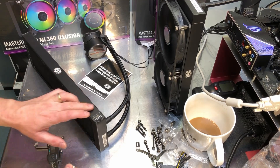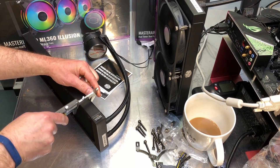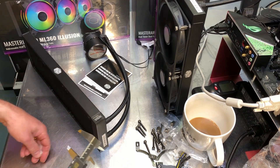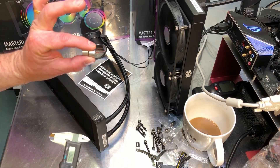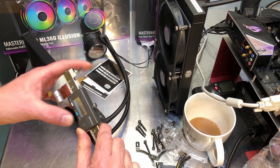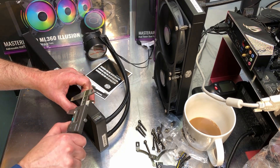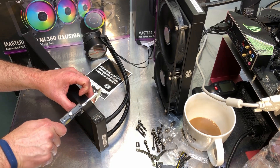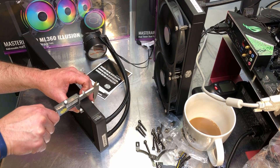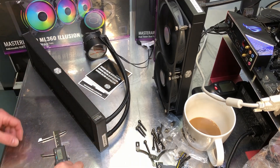I'll go ahead and measure the thickness of the radiator — it should be the same as the 280. Since the calipers won't close directly on the radiator thickness because the frame is a little wider than the core, I use little aluminum spacers, place them in there, zero my calipers, and measure across the two aluminum pieces. The 360 radiator comes in at a little over 20 millimeters — around 20.3 — which is the same or very close to the 280 radiator.